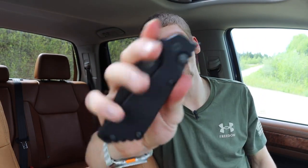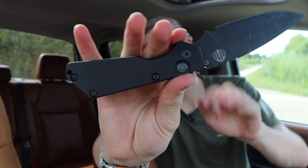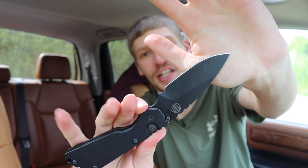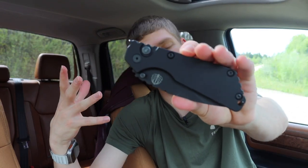Next one up is going to be a more traditional switchblade. This is a button-style lock, so you hit the button and the blade fires out. This is the Protec Strider Auto SNG — pretty basic, pretty straightforward button lock slash switchblade. Very similar to the axis lock. There are non-automatic versions of button locks out there that exist, but this one just happens to be an automatic and a button lock at the same time.